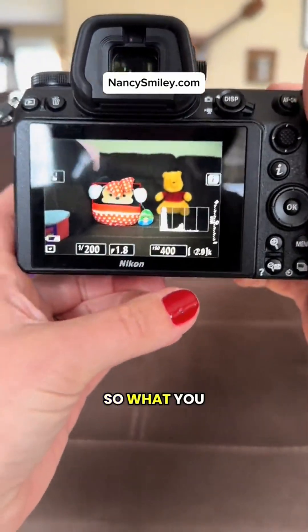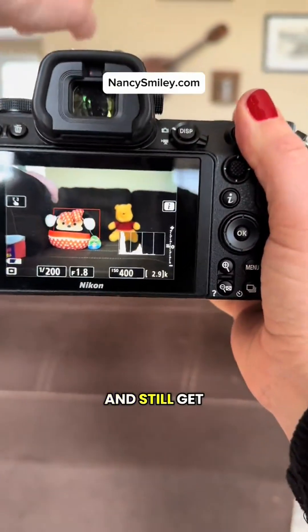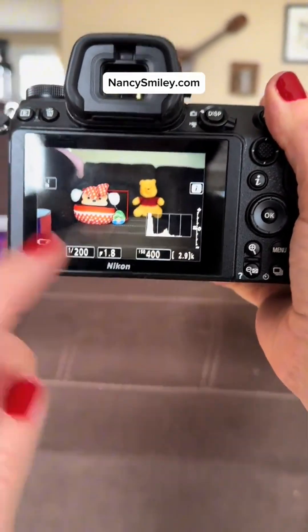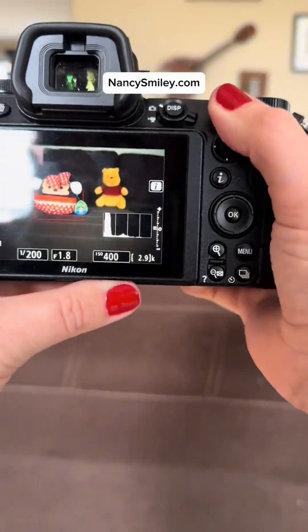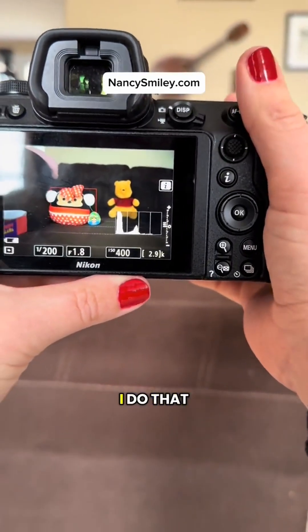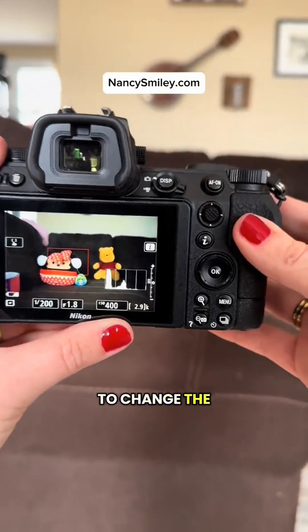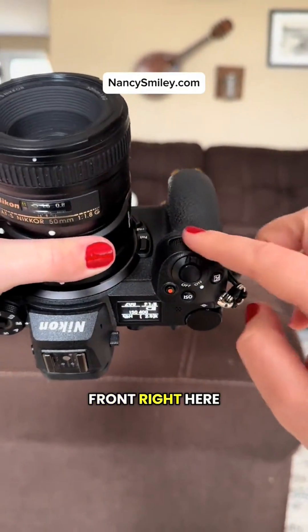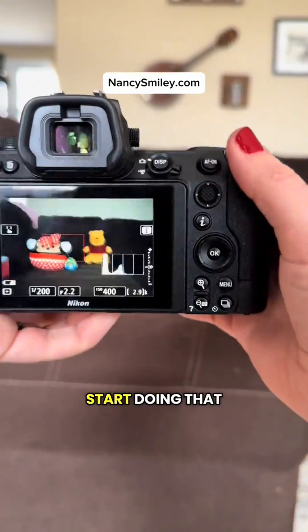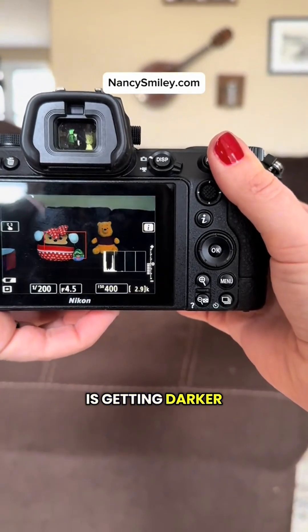What you need to do in order to focus on Minnie Mouse and still get Pooh in focus is to increase your aperture number. However, you will see that when I do that, the photo gets darker. In order to change the aperture on my camera, I turn this dial in the front right here. I'm going to go ahead and start doing that and you will see the photo is getting darker.